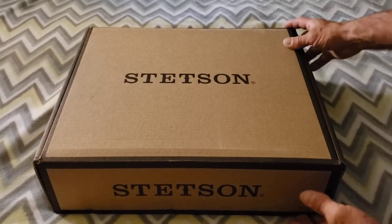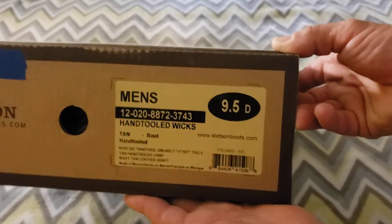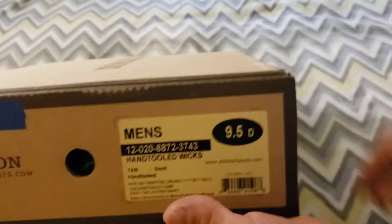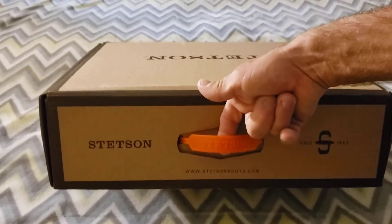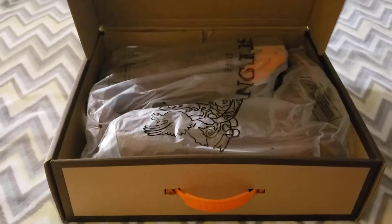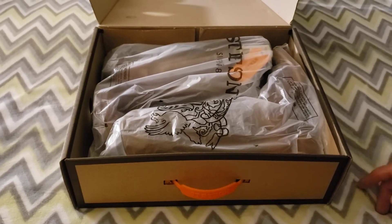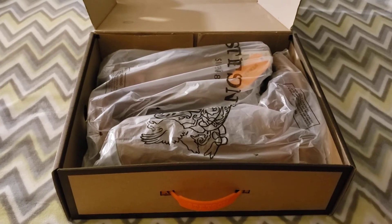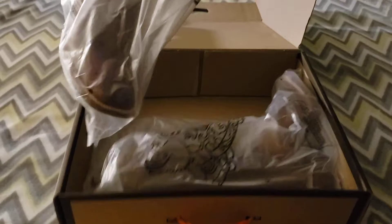We're gonna do an unboxing right now. As you can see, these are Stetson boots — I just got this in the mail today. The product label shows it's a hand-tooled Wicks boots from Stetson. It's a nice pretty box with a Stetson handle on it. I haven't seen these yet — I've only seen them online. I currently own two Covas boots; I've done product reviews on those on this channel, you can check those videos out down below.